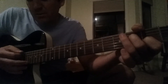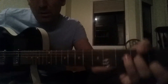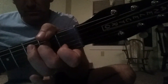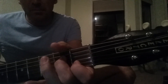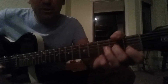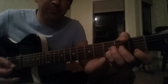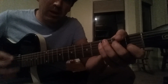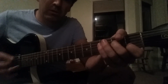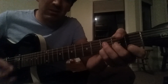And this is A minor 7. We're not playing the lowest string, so I'm muting it with my thumb. And then just like an A minor, but pick up that 3rd string finger so it's open — that gives you an A minor 7. So D minor, A minor 7, and then G.